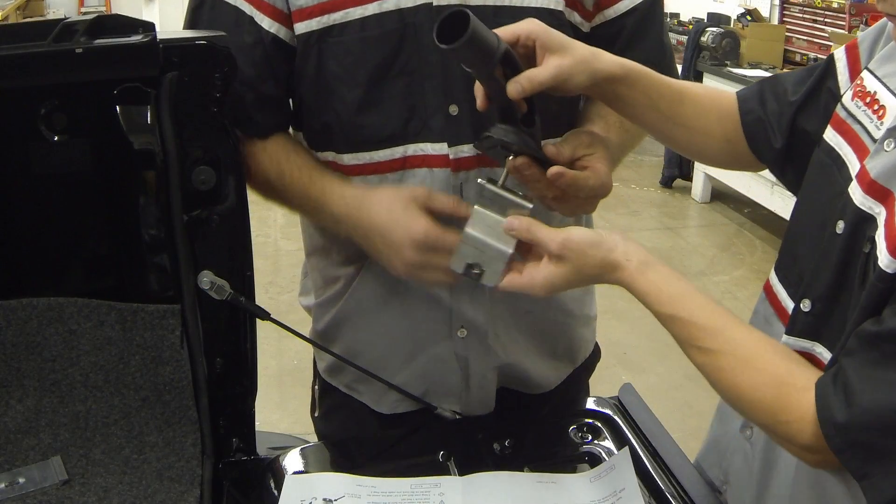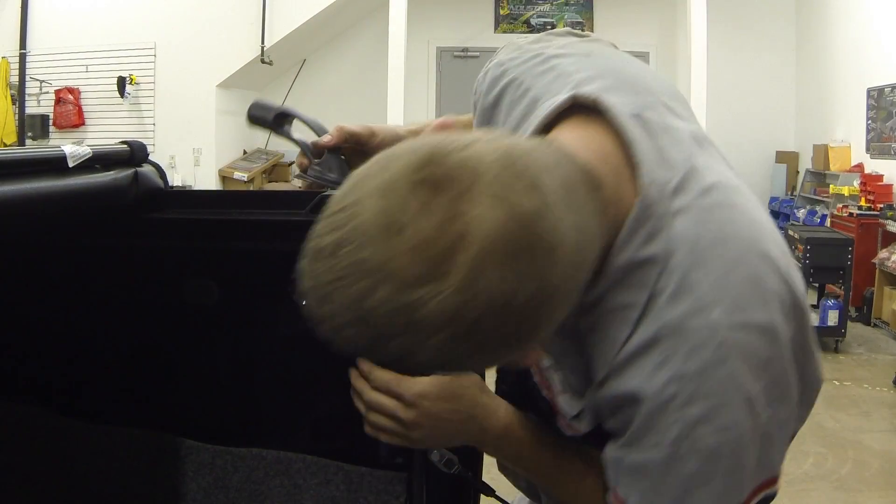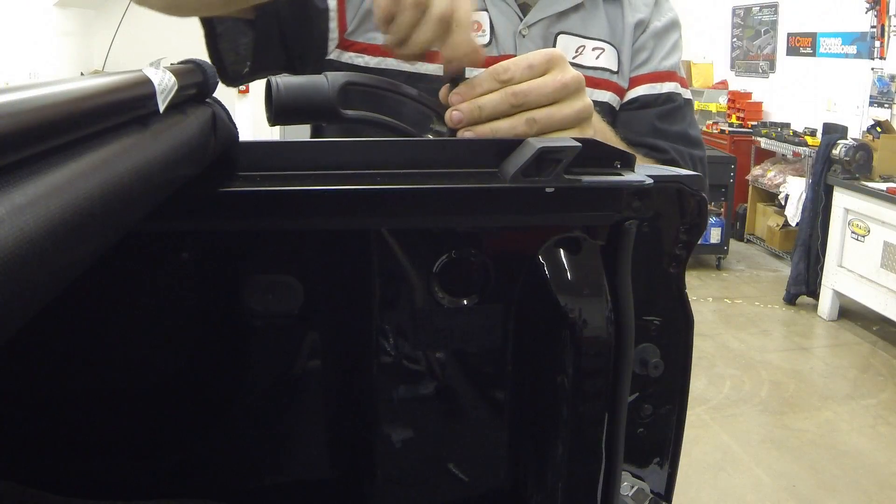Today we'll be showing you how the Putco Nylon Locker bed rails install on the new 2014 Chevy Silverado. The first step is to assemble the end casting by using the long bolt to attach it to the mounting bracket.